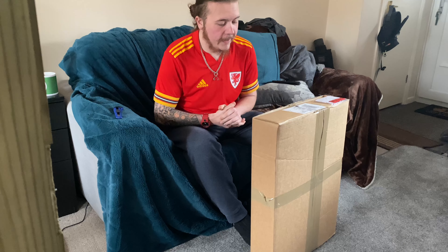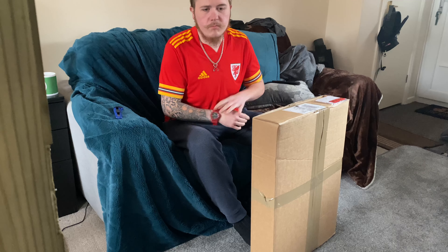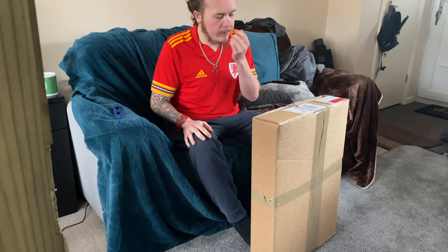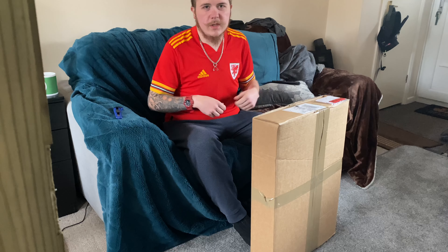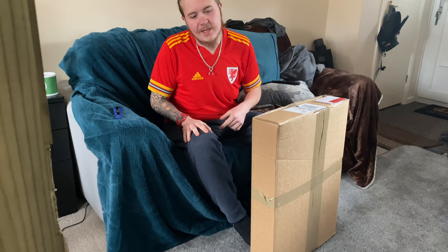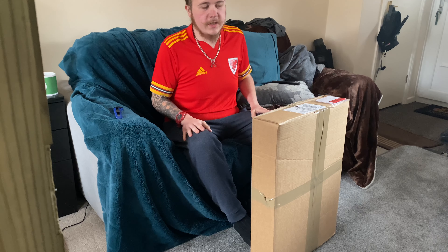Just got another unboxing for you today. A few months ago I had to sell my Knox Urban Pro shirt jacket because it was too big for me. If I had crashed, it was too big — it would have just ripped up, it would have been horrible. So I ended up selling that and I've been trying to fund a new one since.